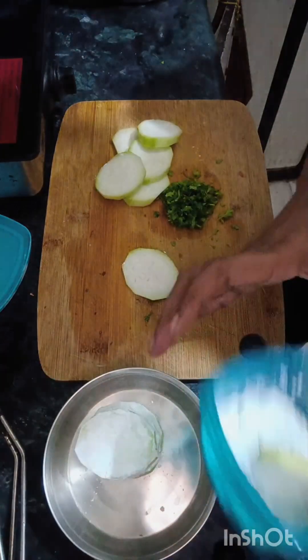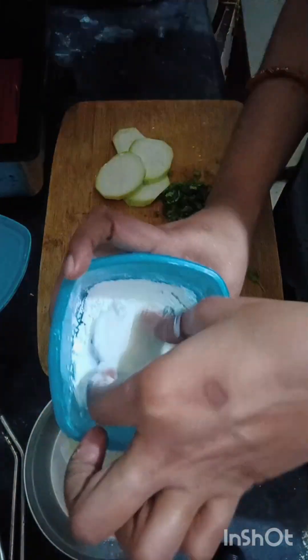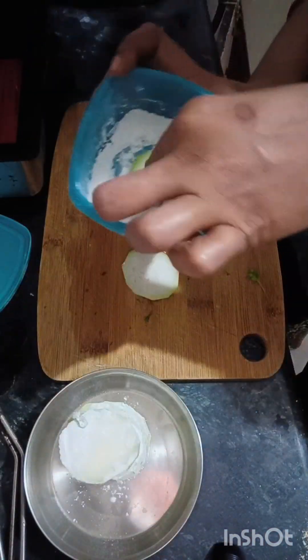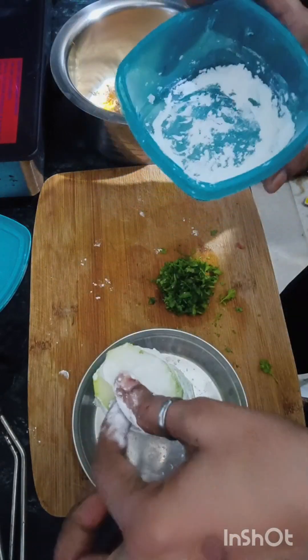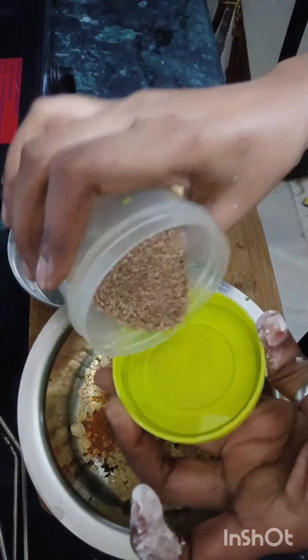If we cut it too thick, it will absorb the oil and it will not be juicy, so I will cut it a little bit. You can cut it in any shape you want — like french fries, you can cut it in that shape. But I have cut it in this way.